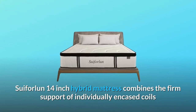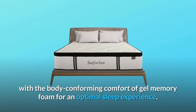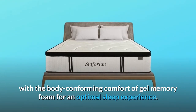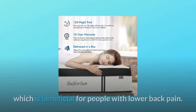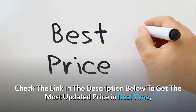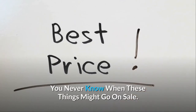The Suivorlin 14-inch Hybrid Mattress combines the firm support of individually encased coils with the body-conforming comfort of gel memory foam for an optimal sleep experience. The Euro Top provides additional cushion and pressure relief, which is beneficial for people with lower back pain. Check the link in the description below to get the most updated price in real-time — you never know when these things might go on sale.